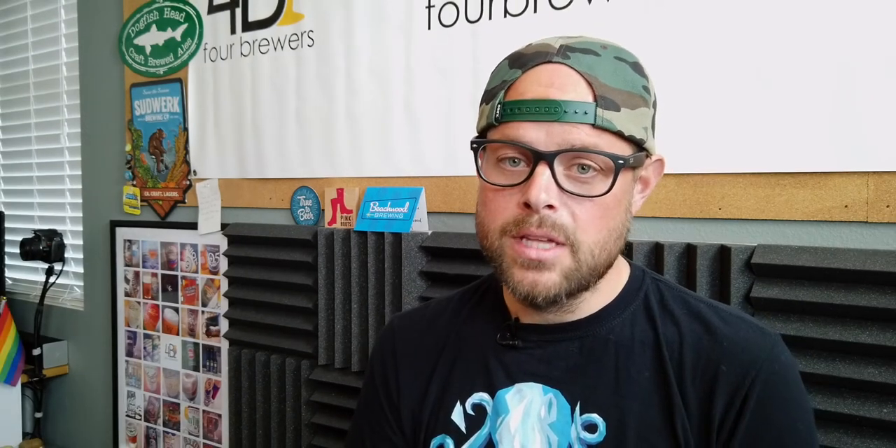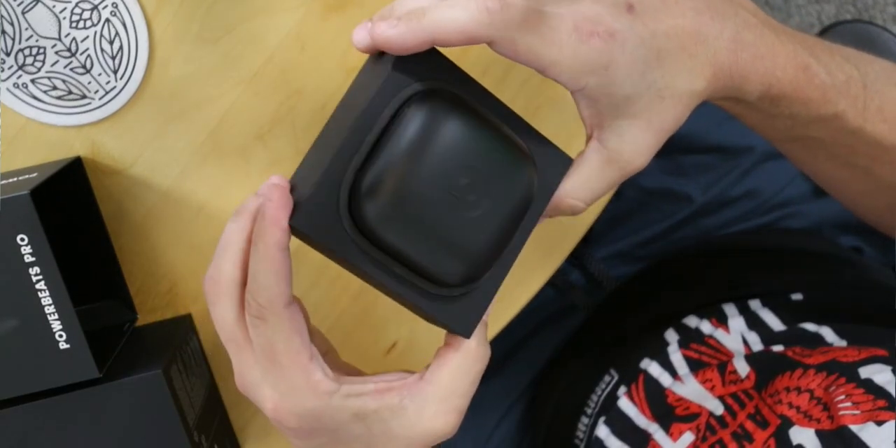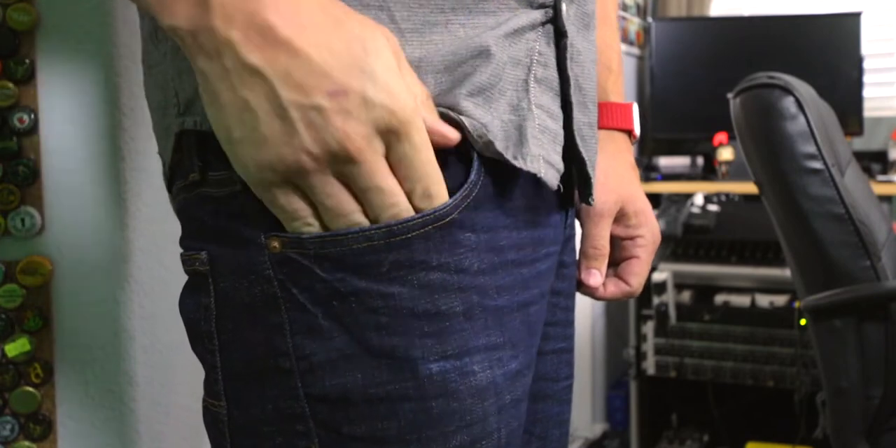As soon as you open the box for the PowerBeats Pro, the first thing you see is this very large case — noticeably bigger than an AirPods case. Typically if I'm going out and not running, I'll take my AirPods because they fit in your pocket, they're small, and they sound fine. But these are built more for a purpose — they're a tool for athletes and active people. You can buy them just as headphones and they work great, but just keep in mind this case is big. It's not going to be as discreet in your pocket as an AirPods case.